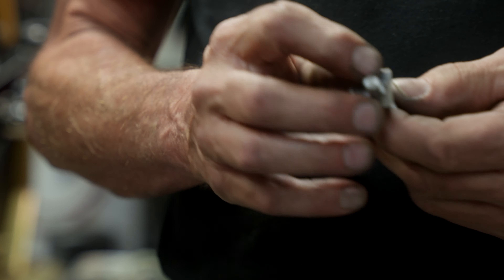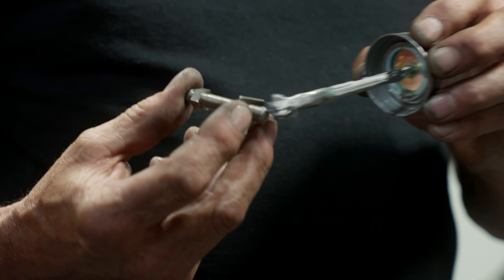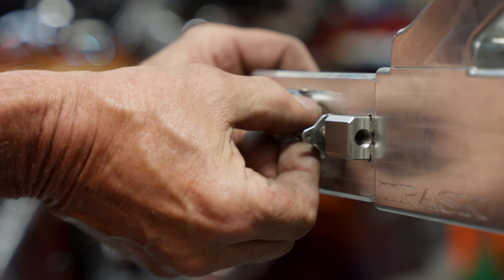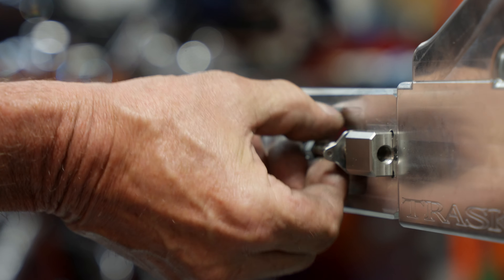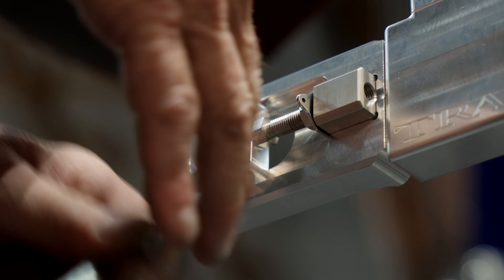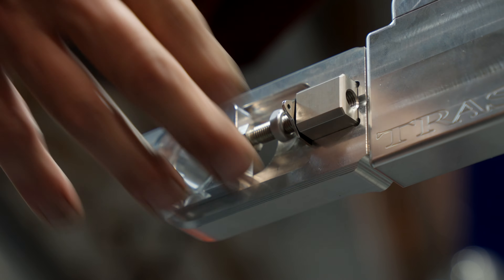We're going to install our axle adjuster and axle carrier plate. It comes with a tab for safety wire. We're going to run this in until the holes in the slot and the plate are in the furthest forward position.